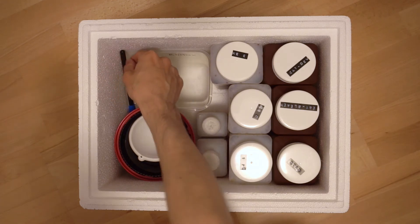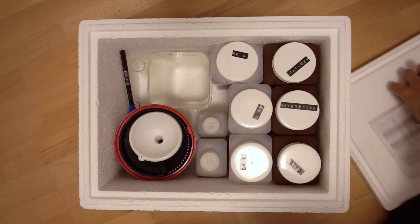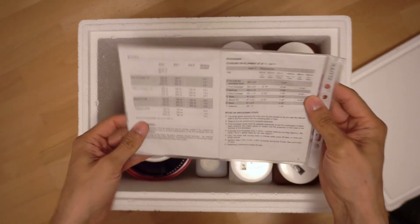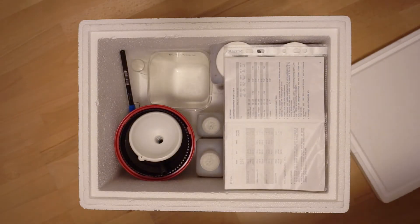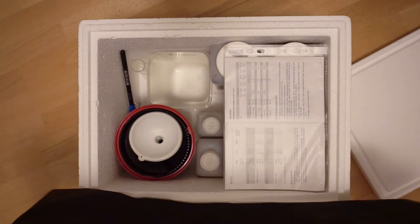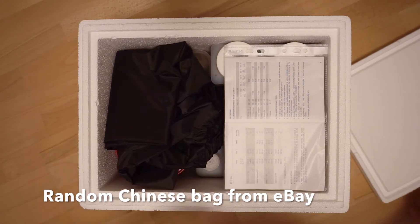Analog wins, guys. So that's pretty much it. I always keep the instructions — this is both C41 and E6 instructions, they go somewhere here. And then I have my changing bag. I usually just fold it so that it takes less space, and then I just put it in like this.